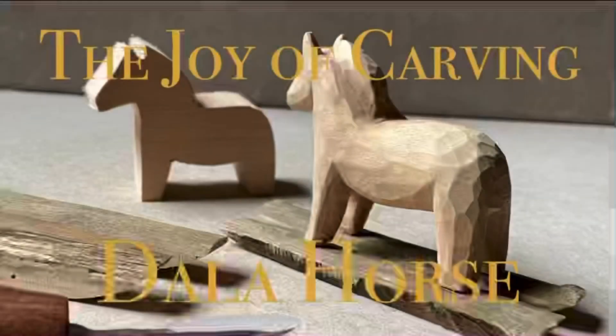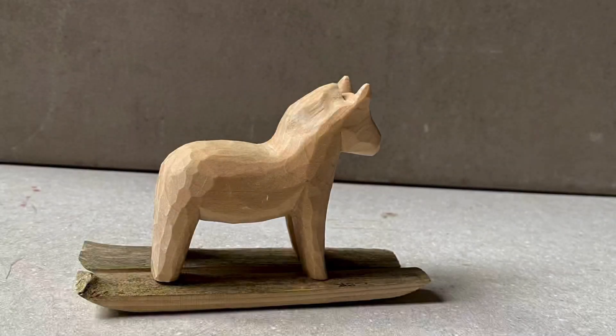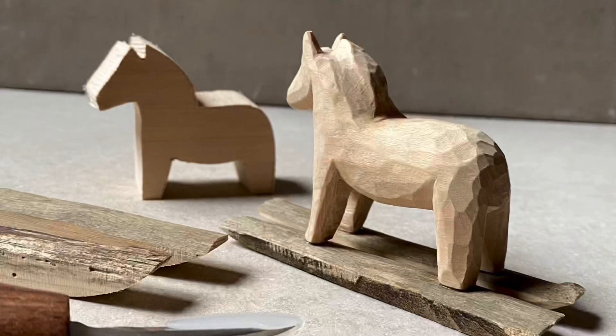Hello and welcome to the first video in the series, The Joy of Carving. In this video, I'm going to take you through how to carve the Swedish Dala Horse. If you've purchased the kit for carving this through my website or through my Etsy shop, a huge thank you for doing so. I really, really appreciate the support.